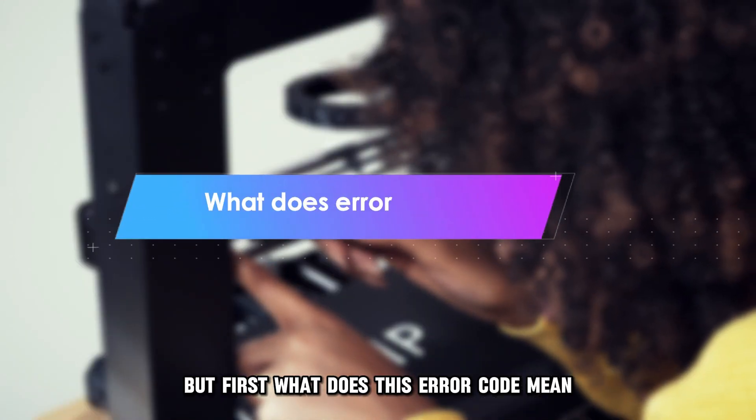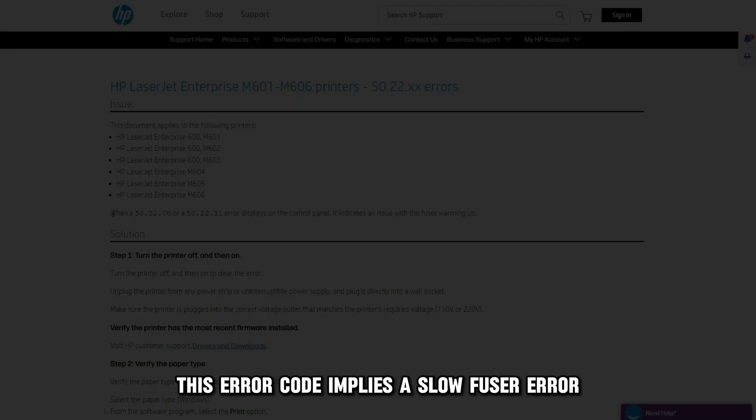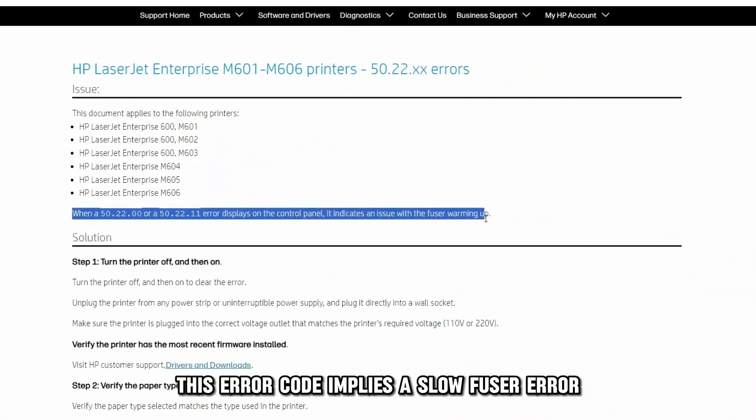But first, what does this error code mean? This error code implies a slow fuser error.